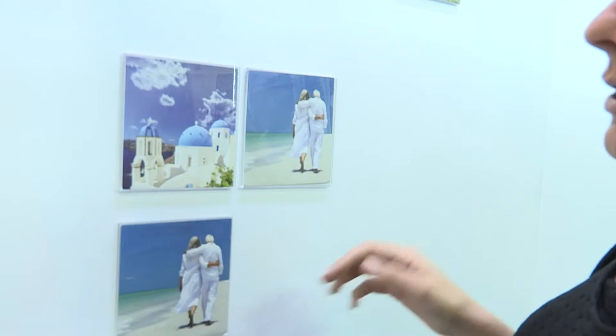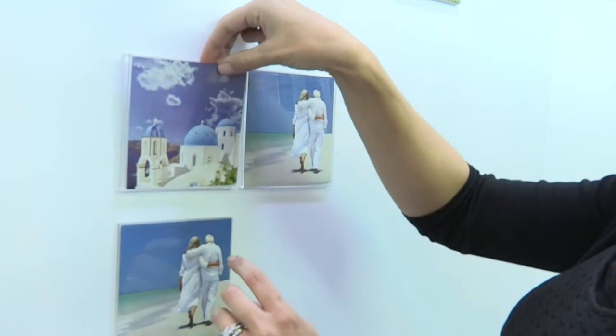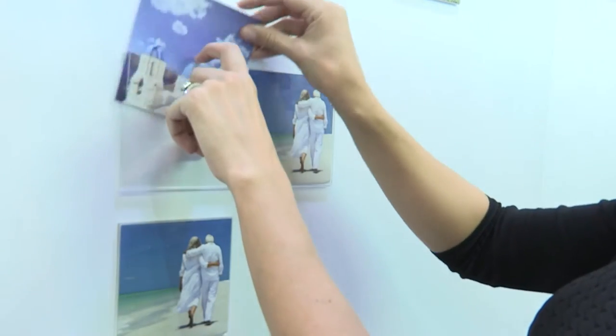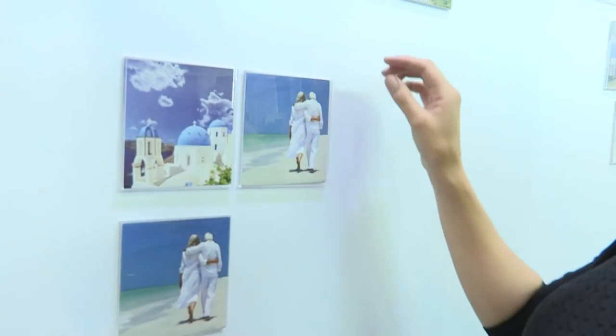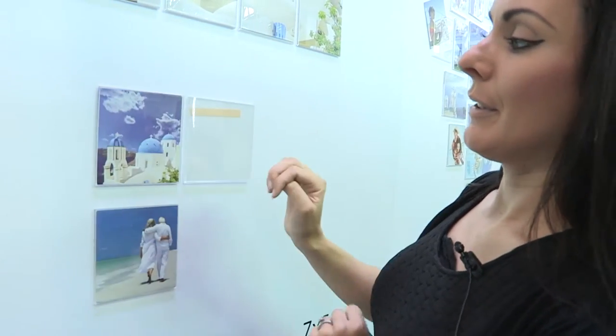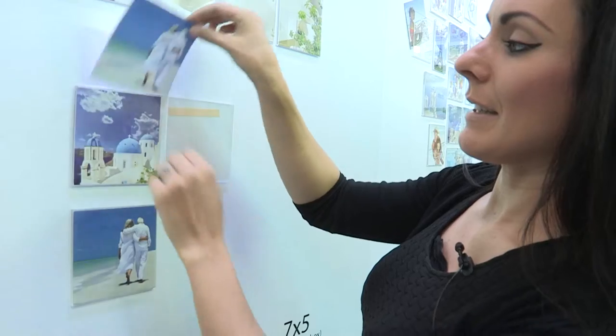When you're ready to change your pictures, all you need to do is slip them out of the envelope like so and replace them. Another tip is to have two or three photos in one envelope so you can switch them around nice and easily.